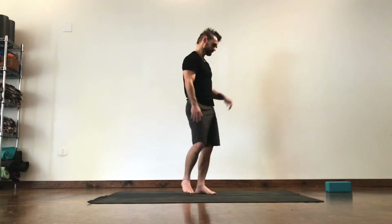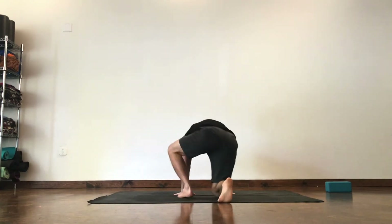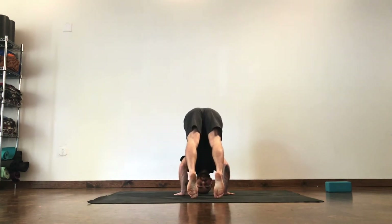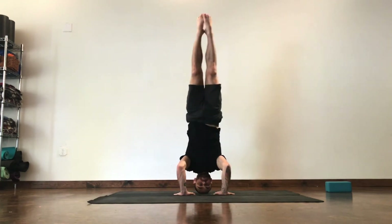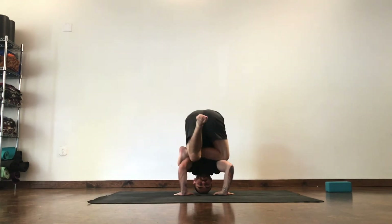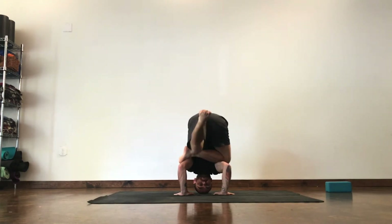Next, we can work on Flying Pigeon from a tripod headstand — it's a little easier to balance with three points of contact. When you come up into your tripod, make sure your arms aren't too far apart, just set up that figure four, really wedge that shin up into your arms, and practice extending the leg.